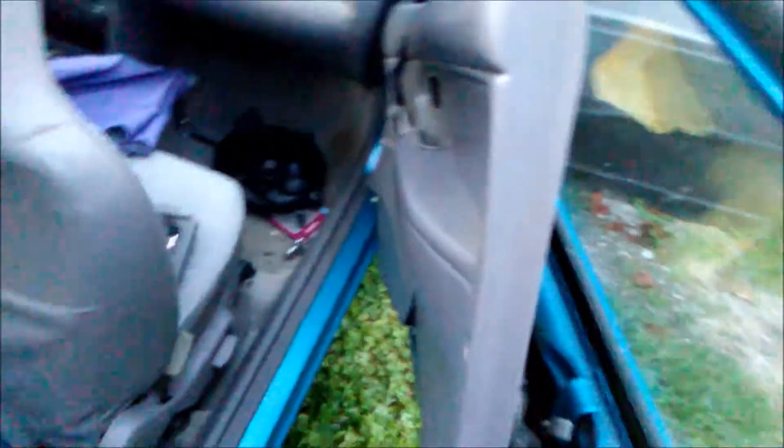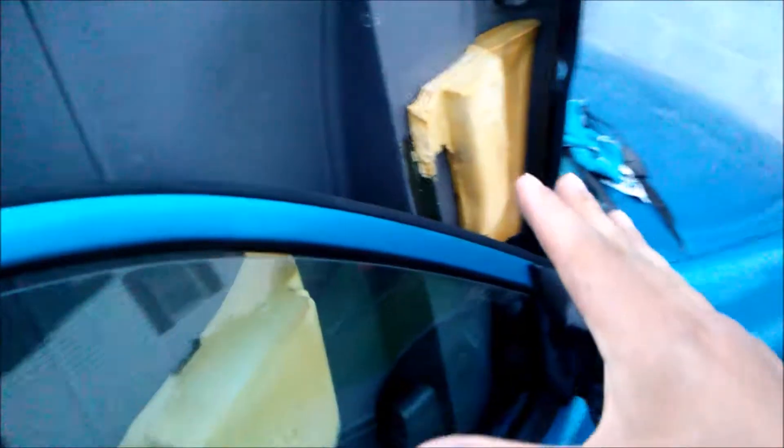And then, after you do all that, move your door panel up like so. Once you get it up like that, you can expose the styrofoam behind the panel.